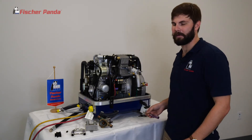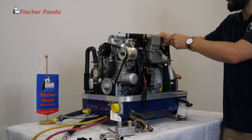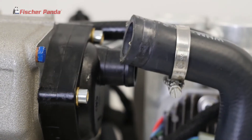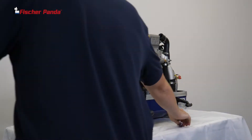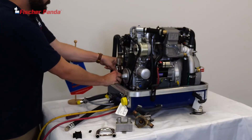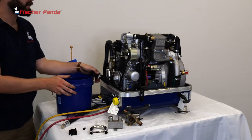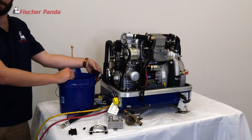An alternate method to find the broken impeller piece is to back flush your system. To do this, take off the hose on the backside of the heat exchanger and install a garden hose to this nipple — it's three quarter or 19 millimeter. Remove the hose on the outlet for your water pump and position it into a bucket. Then turn on your water hose and flush fresh water through your cooling system and wait for your impeller piece to come out.